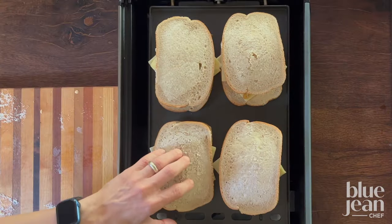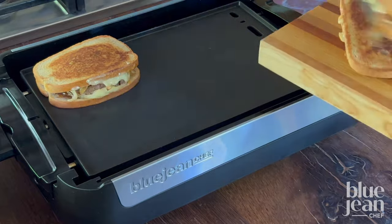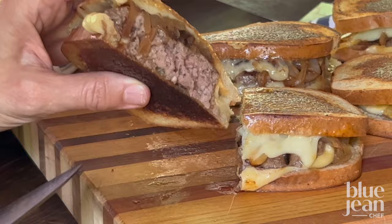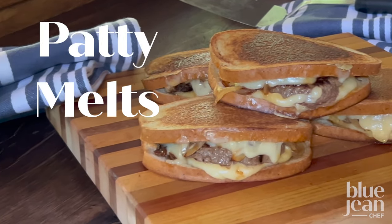Griddle the sandwiches until browned on both sides and get ready to dig in. Serve them with french fries, chips, a salad, or just enjoy them on their own and savor every bite — simple and juicy.